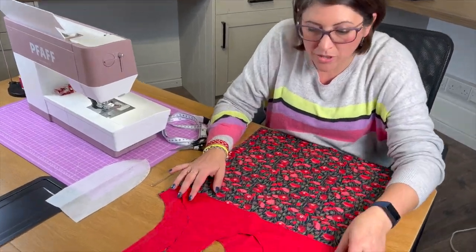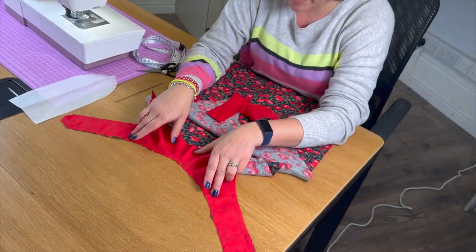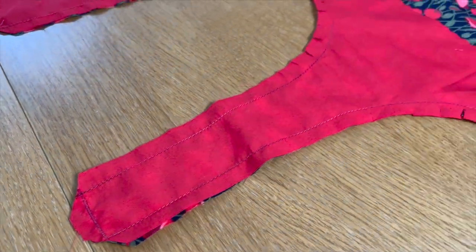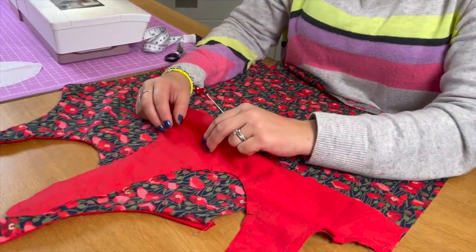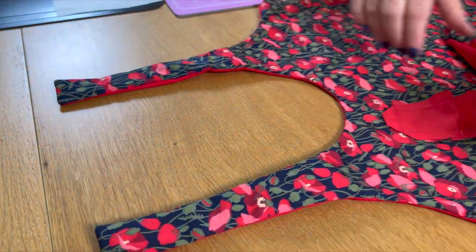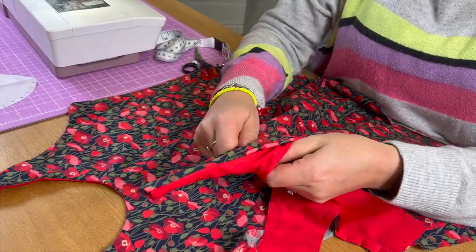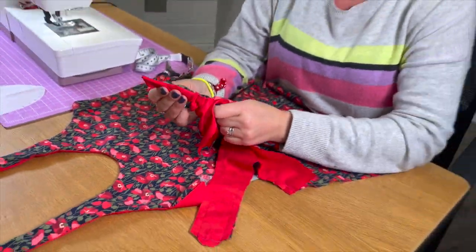We've now sewn the lining of the handles to the main fabric, so we're ready to clip. Clipping will give a much nicer finish, and I've also trimmed at the ends of the handles where we'll be joining, just so we don't get bulk in unnecessary places. You're now ready to turn through and then press with your iron to get a beautiful finish. The clipping has made it lay lovely and flat. I've used this blunt object to turn it through and create your neat handle, and then we'll move to step four where we're going to top stitch.